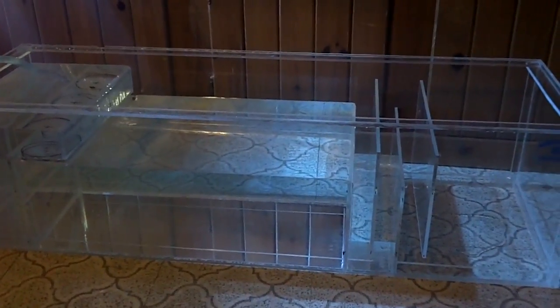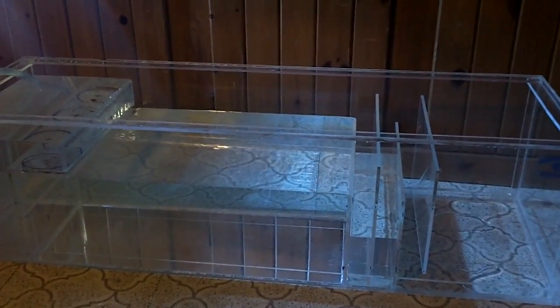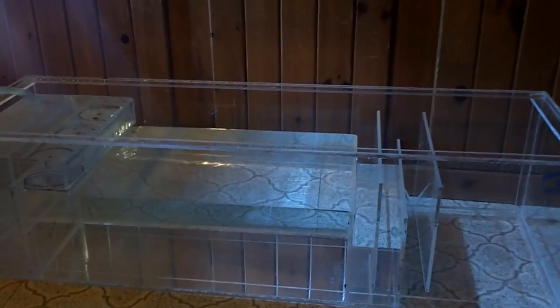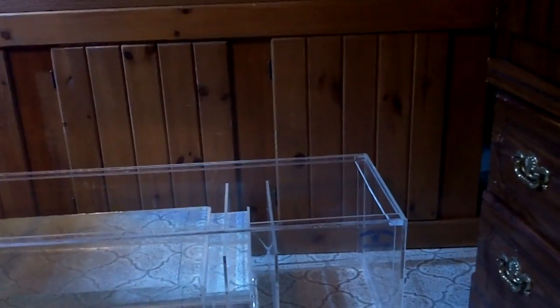Looks like there was a little bit of a gap underneath that third bubble wall there, but as far as functionality I don't think it's affected anything.